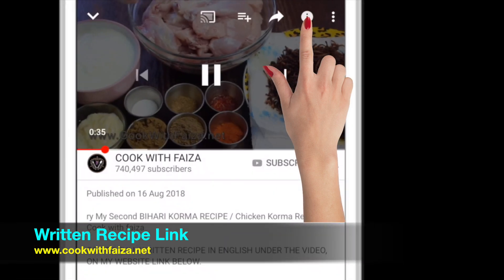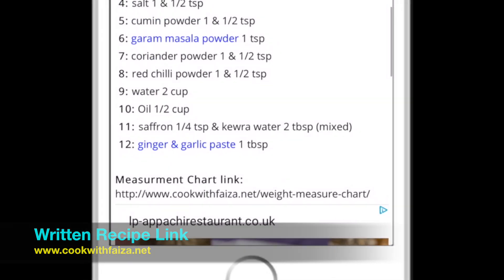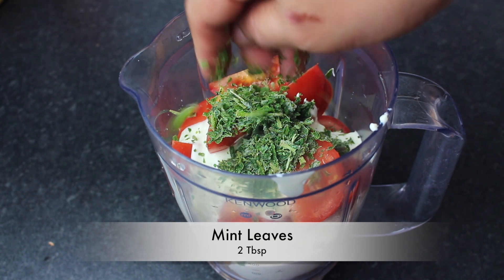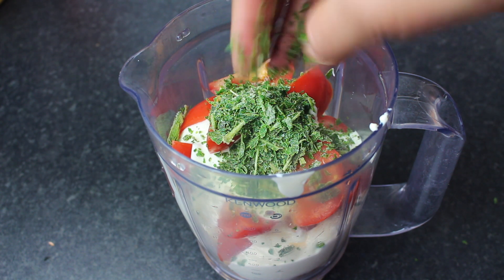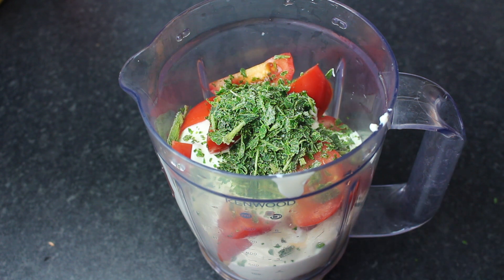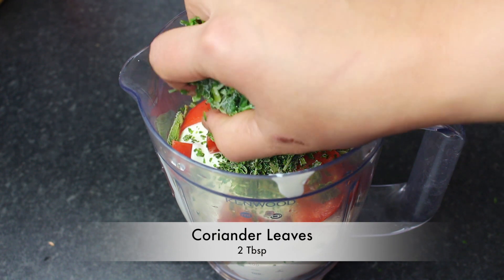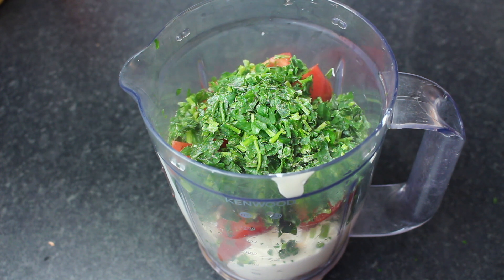You can visit my website www.cookwithfiza.net. Add 2 tablespoons. I am going to use the frozen version, so it will be a little less. If you are using fresh, then add 10-12 tablespoons. Add 2 tablespoons. Grind it into a smooth paste, and then we will show you the next step.